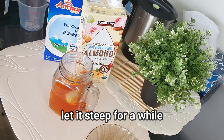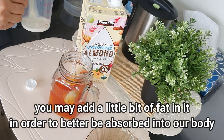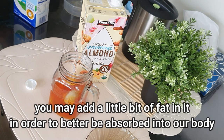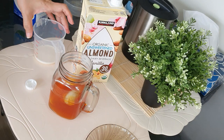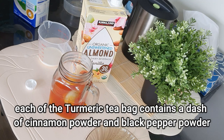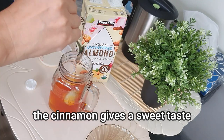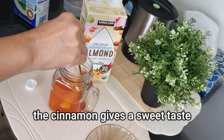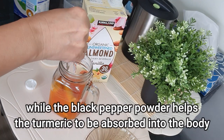You may also add a little bit of fat like milk in order for it to be better absorbed into our bodies. Each tea bag already contains cinnamon powder and black pepper powder. The black pepper powder helps absorb the nutrients of turmeric into our body, while the cinnamon gives a sweet taste.